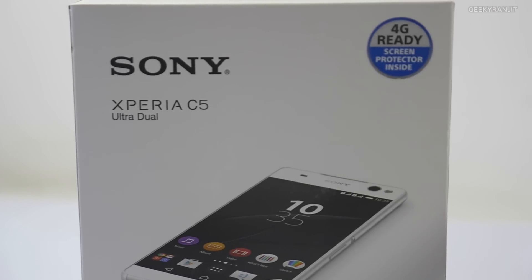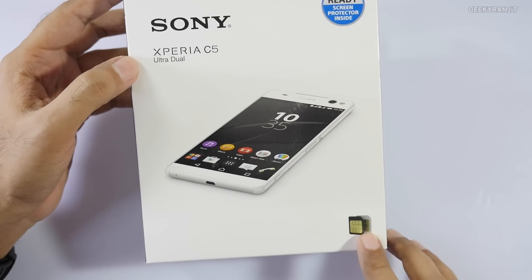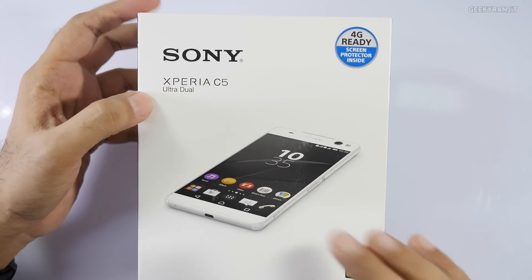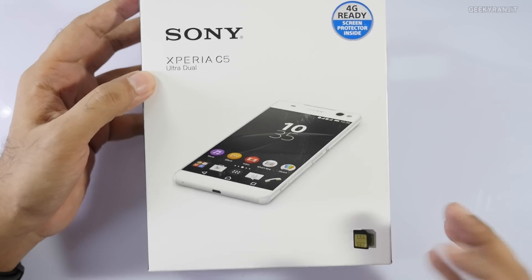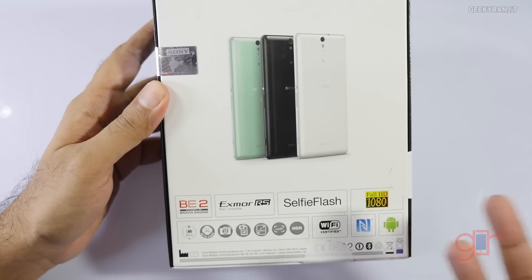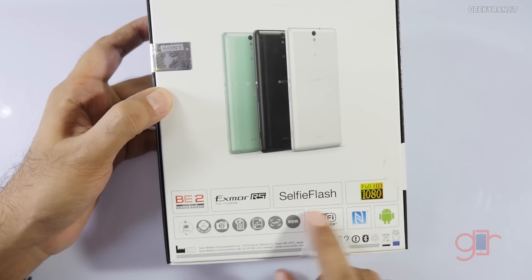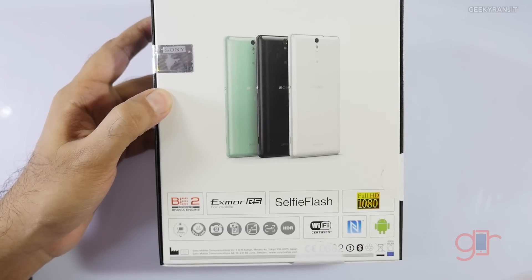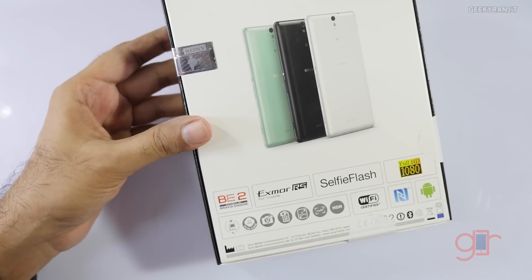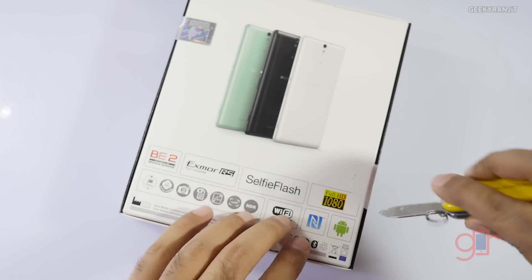Hi, this is Ranjit and in this video we'll be doing the unboxing for the Sony Xperia C5 Ultra. This is the dual SIM variant and it is 4G ready. It's a phablet device because it has a massive 6-inch screen. The highlighting fact about this device is that even the front-facing camera is a 13-megapixel shooter and it also has a selfie flash. The rear-facing camera is also a 13-megapixel shooter. Sony says it has a Bravia engine and it is powered by a MediaTek chipset, not a Qualcomm one.